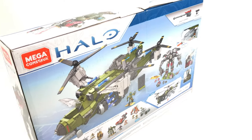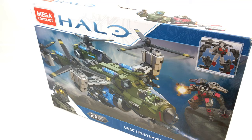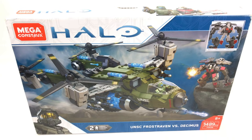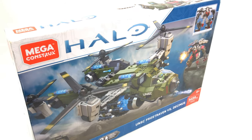Before we get stuck into the review I just want to say hats off to the design team at Mega for the box art. I'm really impressed by the design. Just the box gets me excited and makes me want to build this model, so well done to those guys and keep up the good work.